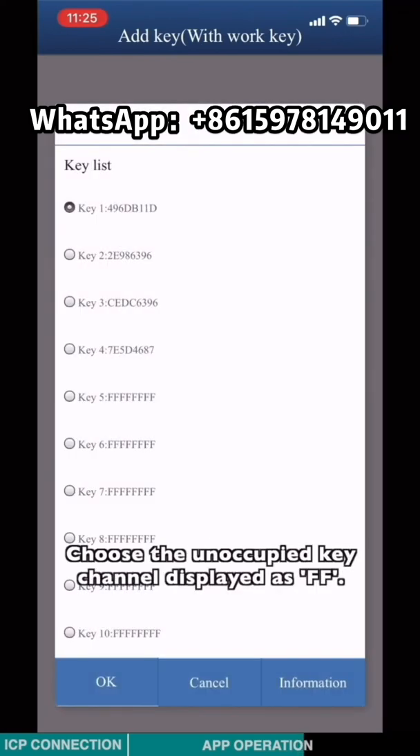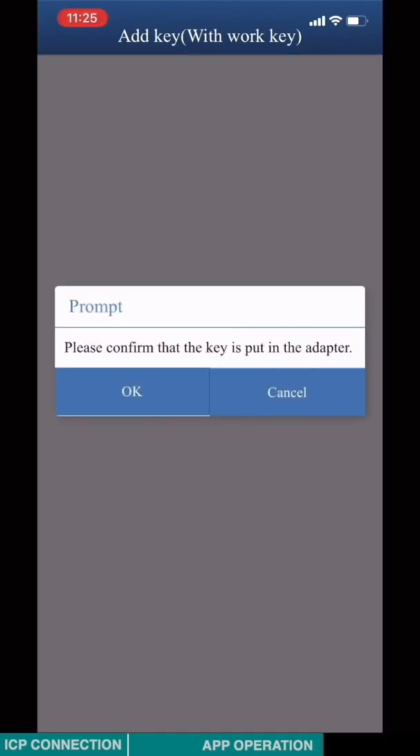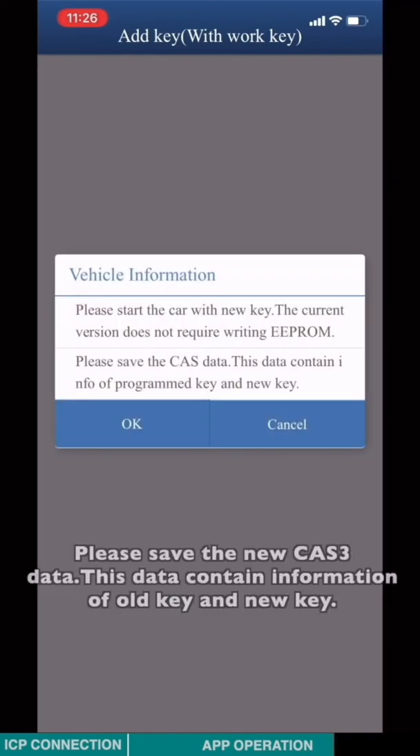Choose the unoccupied key channel and display the SFS. Select the option based on the key type — based on my key, I'm going to choose remote key. Please save the new CAS3 data. This data contains the information of the old key and the new key.